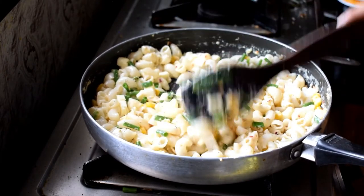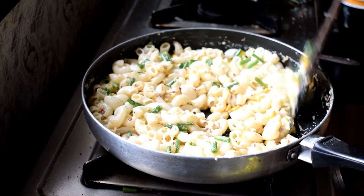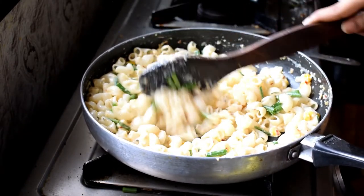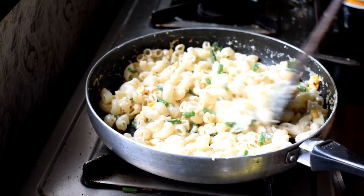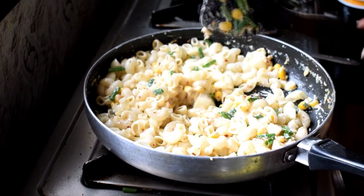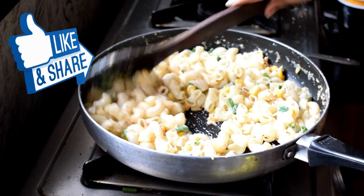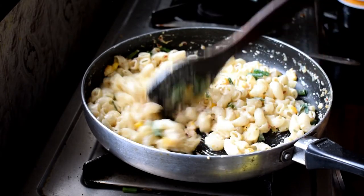If you prefer more saucy pasta, it's very simple — use four cups of milk instead of two cups with the same amount of pasta, and it will be saucier and tasty. My personal preference is less saucy, which is why I made it this way. Your pasta is ready! I hope you enjoyed this video. Please hit the like button and subscribe if you haven't. See you in my next video — bye!